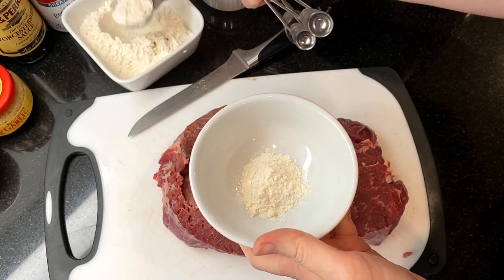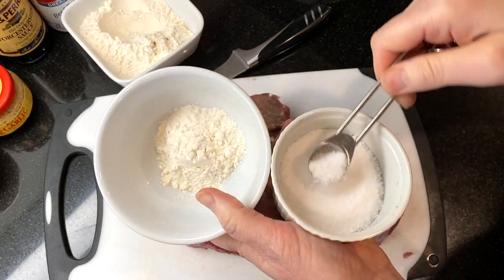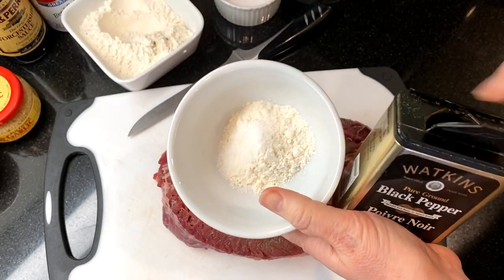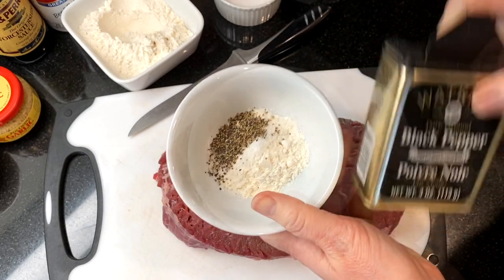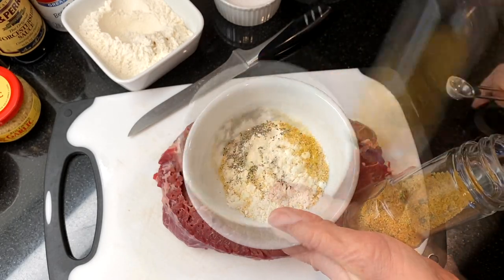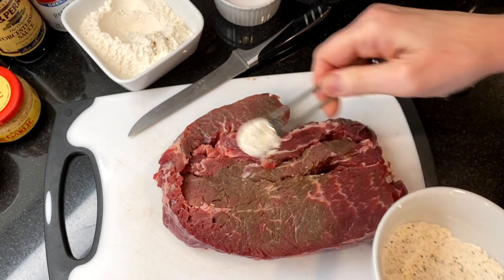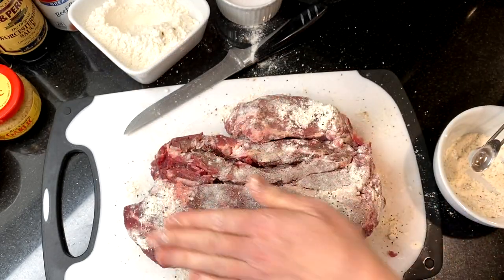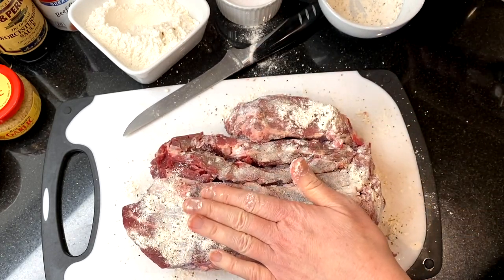Next, mix up two tablespoons of flour, a half teaspoon of salt, a half teaspoon of black pepper, and a half teaspoon of garlic powder. Sprinkle the flour mixture over the roast and pat it in, then flip and repeat. You'll probably have about a tablespoon of the flour mixture left — set this aside for later.